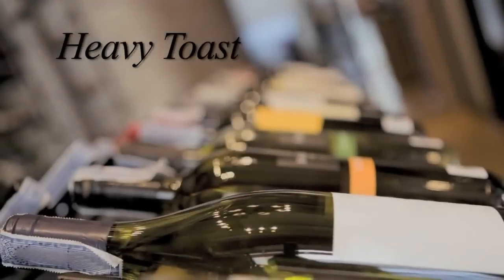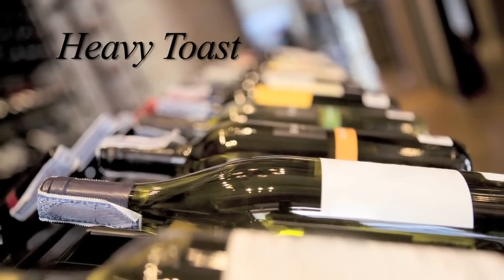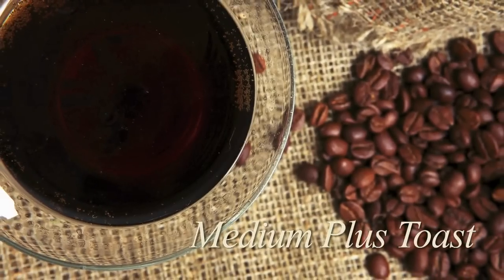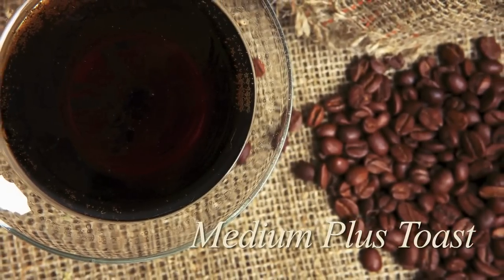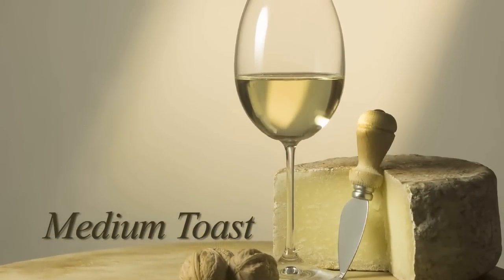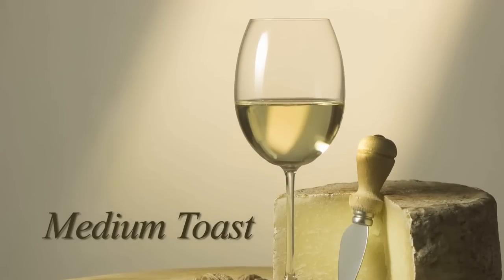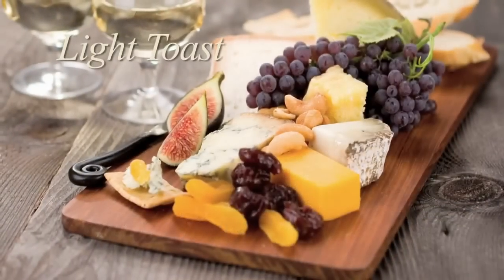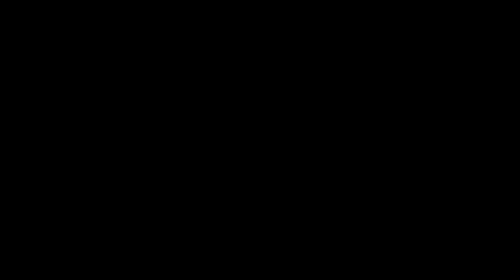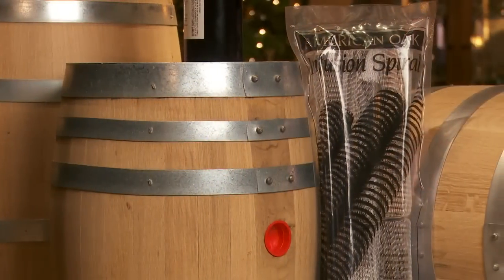Heavy toast brings pronounced caramelized, carbonized smoke flavors. Medium plus toast has aromas of honey, roasted nuts, and a hint of coffee and spices. Medium toast is less tannins but more bouquet, imparting more aroma than flavor — it has a warm sweet character with strong vanilla overtones. Light toast brings fresh oak, coconut, and fruit citrus flavors. Each toast level is available in French or American white oak.